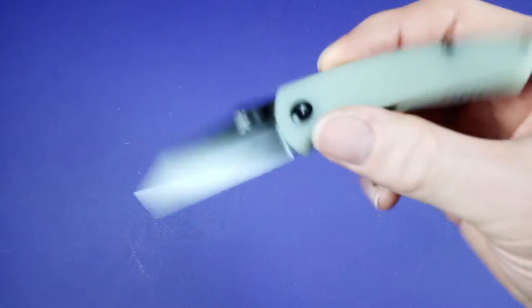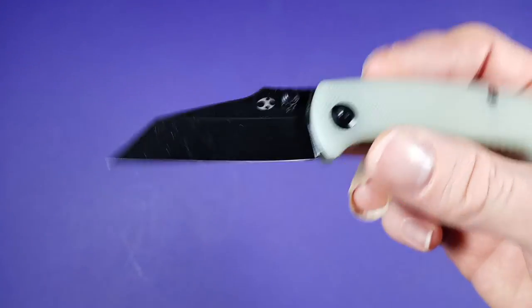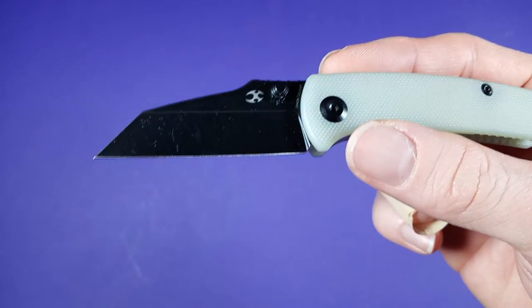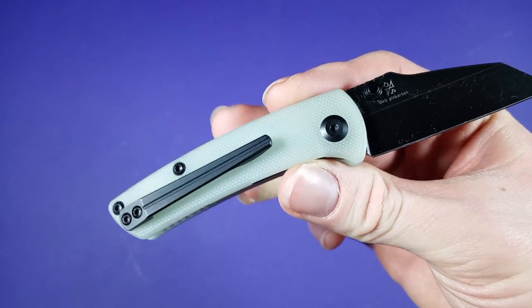This knife is also made in China. The price at Blade HQ is $66, same on Knife Center, and the MSRP on this guy is $94. So not a bad price at all for what you get here.